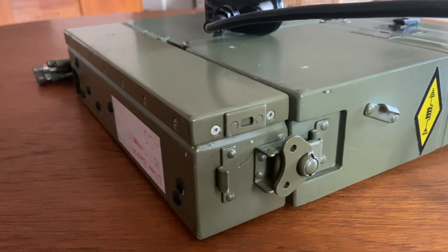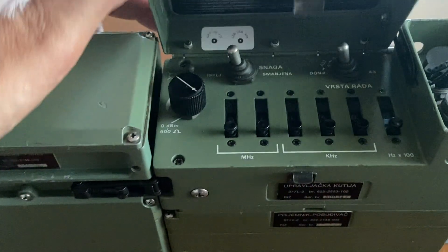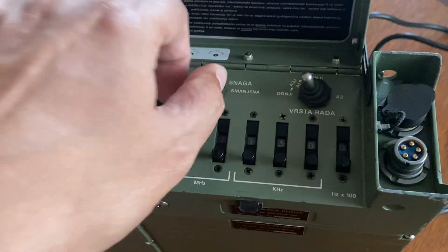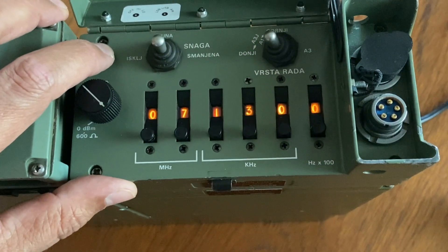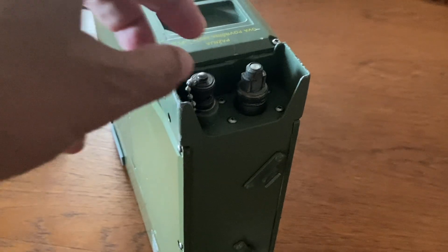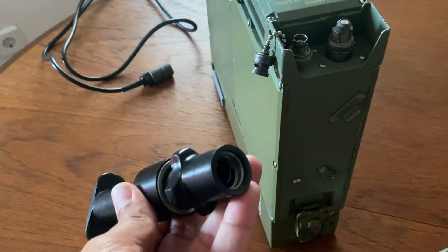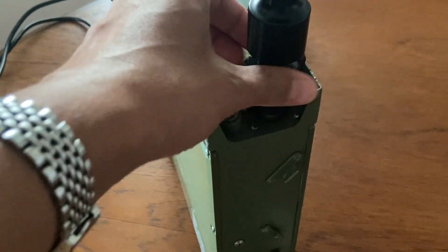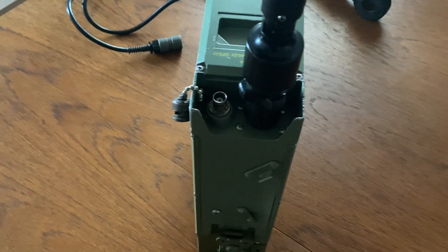It is a very well-designed radio, very advanced for its time. Everything is self-contained and modular, and really simple to operate. There are only a couple of buttons to toggle between modes and power levels. The antenna tuner is one of the noisiest I have ever seen, but it is very fast and also allows you to tune directly from the BNC, which is excellent if you plan to put a dipole directly on the radio.